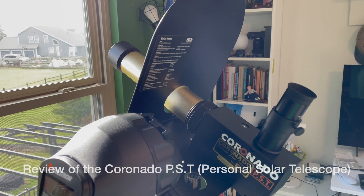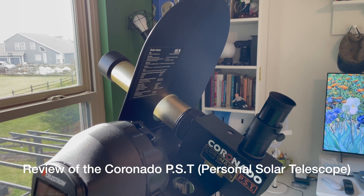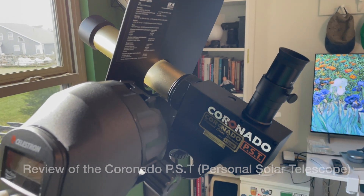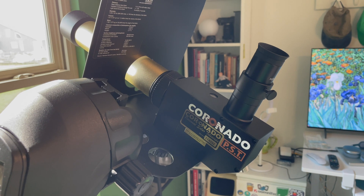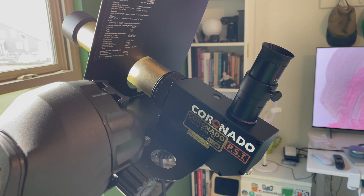Hey guys, Mike of Mike Likes with another quick episode for you. Today I thought I'd take advantage of a rare sunny day in the Ohio winter and show you a solar telescope. This is a Coronado Personal Solar Telescope, made by Coronado Solar, which was acquired by Meade Instruments.